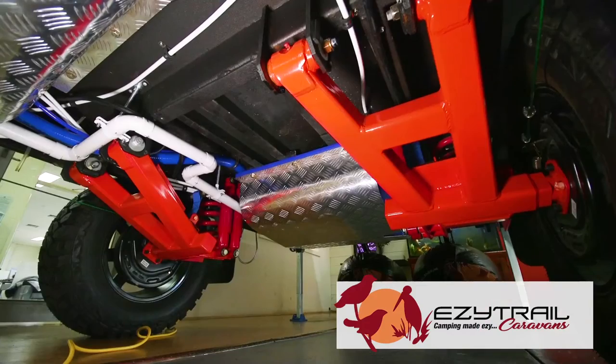Featuring EasyTrail's F5 chassis design, giving you lifetime warranty on chassis and drawbar. Our EasyRide suspension, done in partnership with Pedda's.